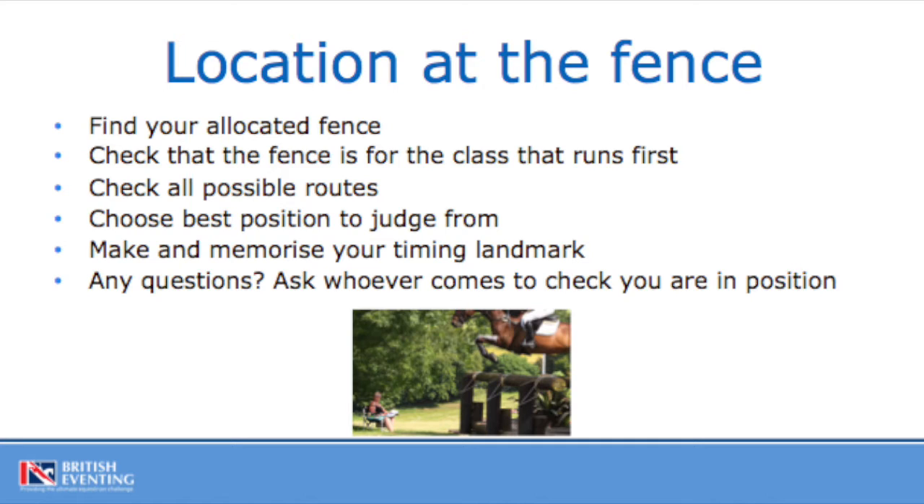If you don't understand or can't work out what the routes are, ask either the technical advisor or the cross-country steward when they come around. The last thing to do will be to make and memorise your timing landmark. This needs to be a good enough distance in front of your fence — it might be a gate post, another fence, or indeed an electric fence stake that you might bring with you to signify your landmark.